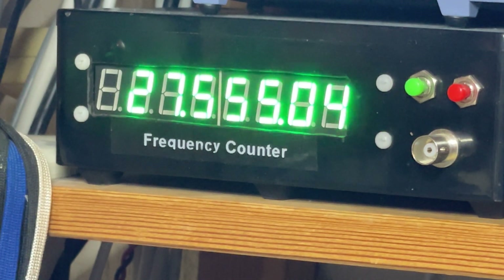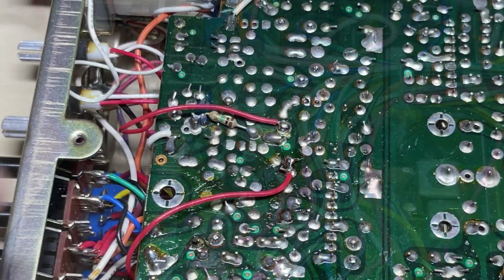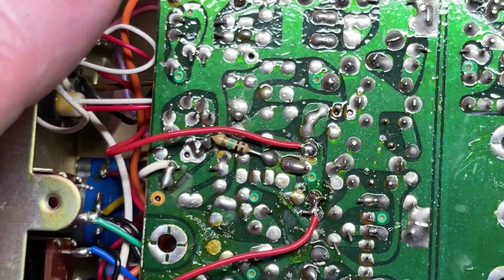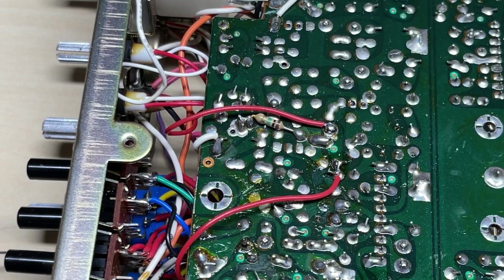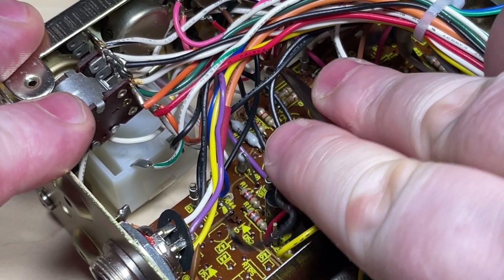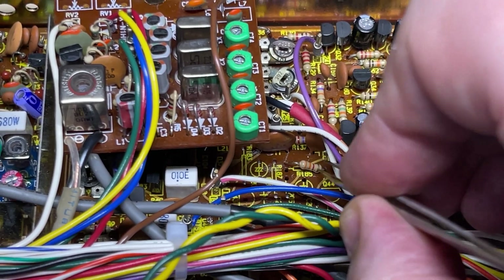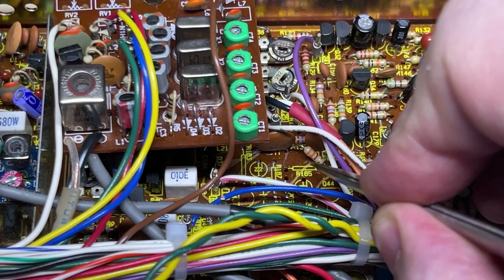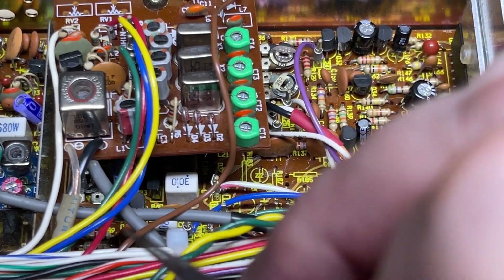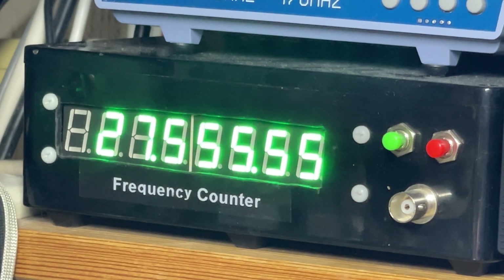We've fitted plenty of UK40 mods before so no UK40 on this one. Next is to unlock the clarifier: the clarifier pot out, and the unused pin on the clarifier pot needs to be connected to our AVR voltage. We also need to remove a resistor and remove the diode as well — that will enable the clarifier to become a KC shift. We're also pulling out another resistor which will help SSB audio. There's our KC shift — more than enough, we're getting two or three KCs aside with zeros on it.